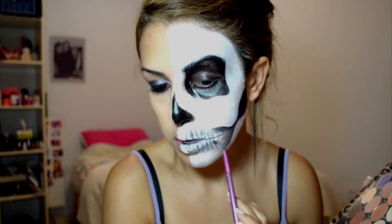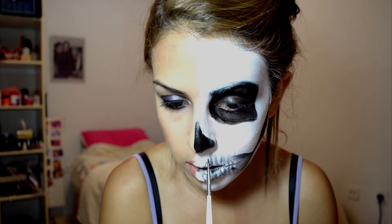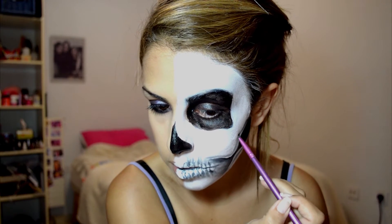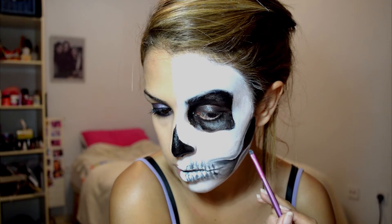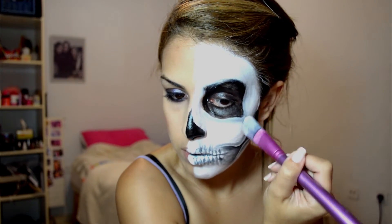Until I kind of liked how it looks. I'm also adding some shading over the hollows to give it a more realistic effect. Then I'm going back with the white cream paint and highlighting, like you would do with beauty makeup.